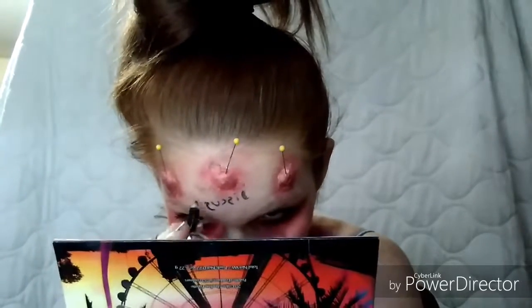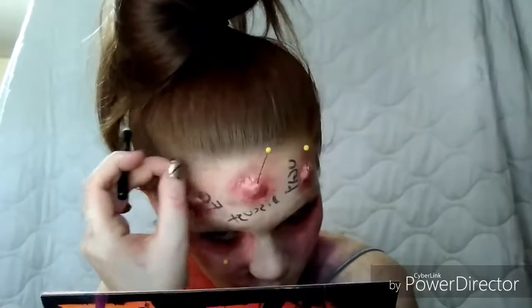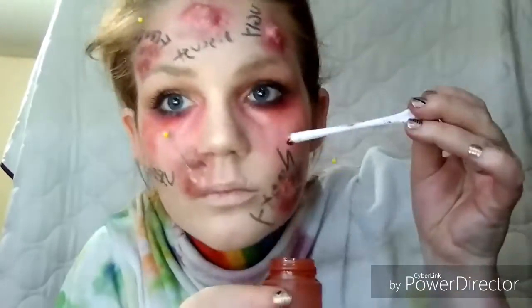The next step I did was write words on my face by the pins, because I wanted it to represent how words do hurt. People always say 'sticks and stones may break my bones but words will never hurt me' — well, I don't think that's true. Words do hurt; they can be harsh, especially horrible ones like ugly, trashy, disgusting, or freak. I just put whatever hurtful words on my face.